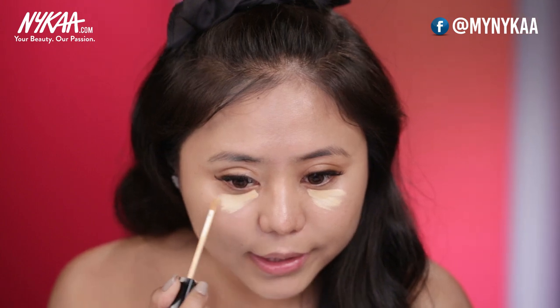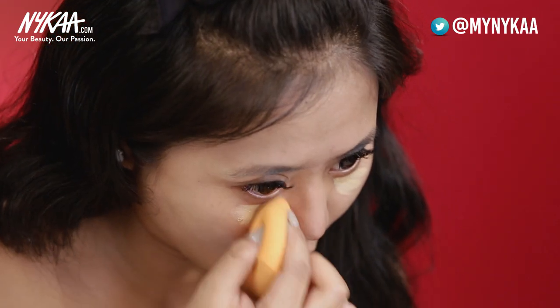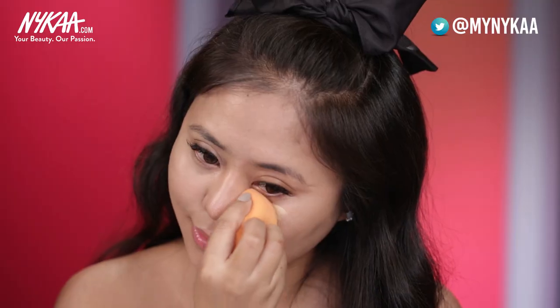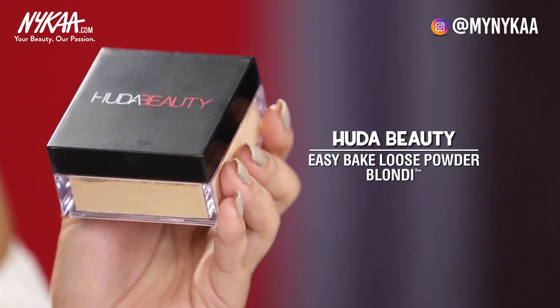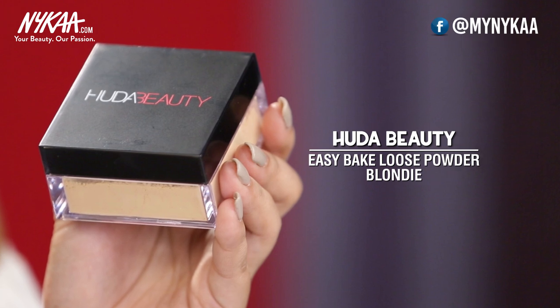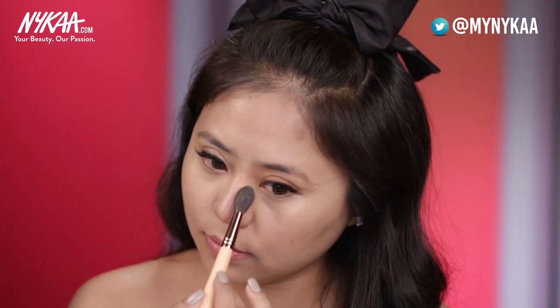I'm using the Fit Me Concealer from Maybelline in shade 20 Sand to help remove my redness and conceal my dark circles. I'm also using Huda Beauty's Easy Bake Loose Baking and Setting Powder. I'm applying the loose powder just under my eyes to set my concealer — I will not be applying it on my entire face because we want this look to look super luminous. That's how the Koreans love it.